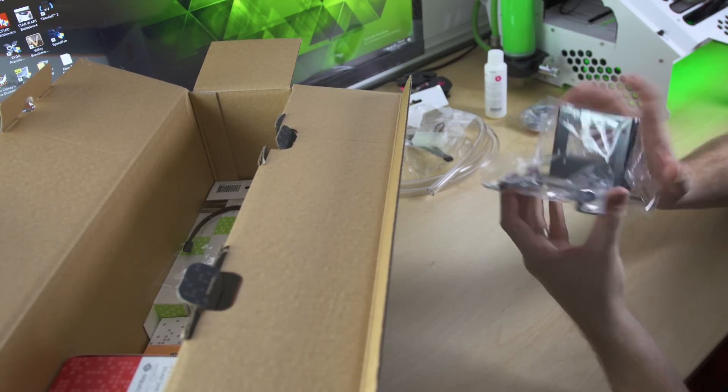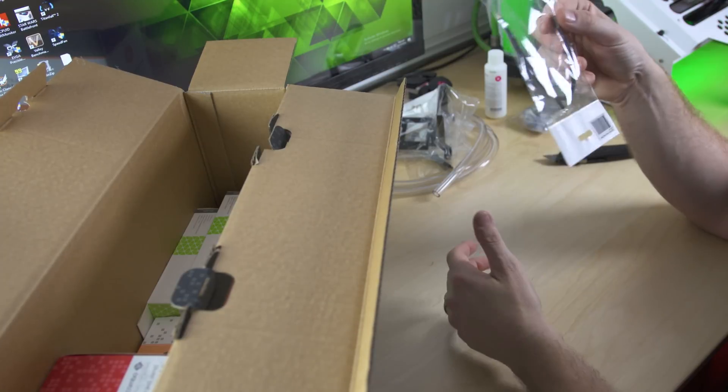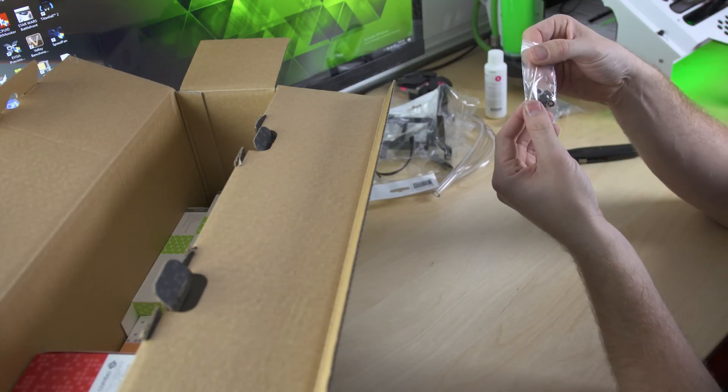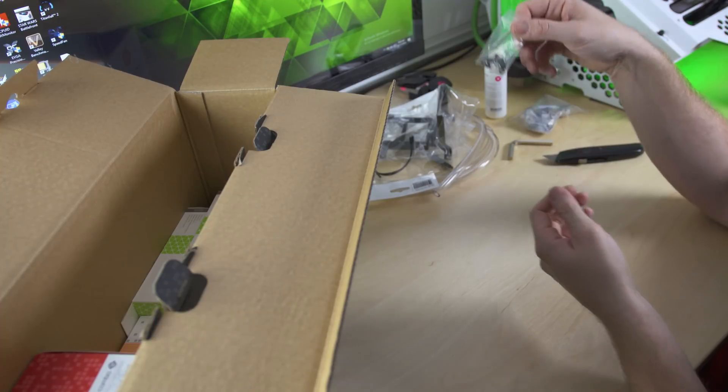Here's the bracket I mentioned — we'll look at that closer in a second. We've also got some LEDs, which you can put inside the Supremacy water block if you want it to light up. Then we've got some small mounting screws, probably for mounting the pump and the bracket.